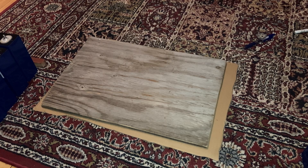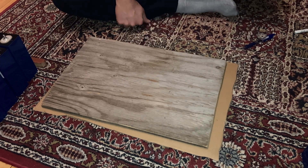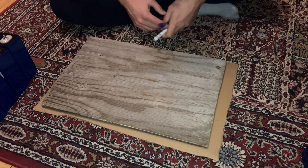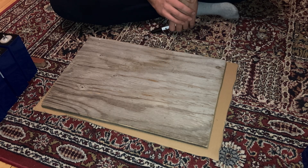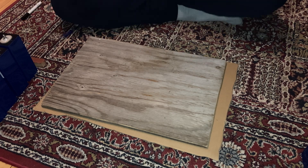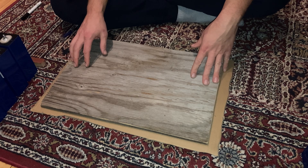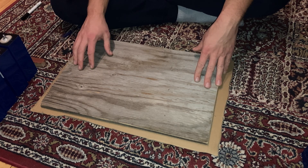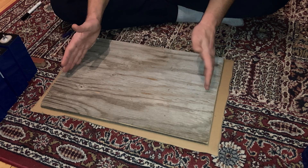Good evening and welcome yet again to Dr. Blue Ring's lithium battery building project. It is said that no plan, no matter how great or well thought out, ever survives first contact with reality. And such it is here in Dr. Blue Ring's battery building laboratorium — my initial design was to have...